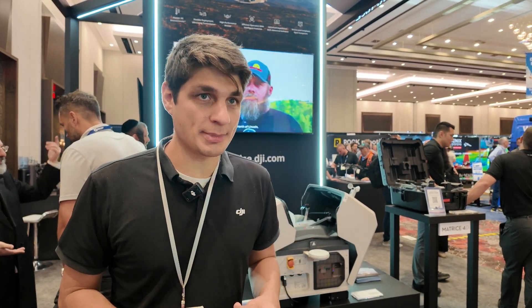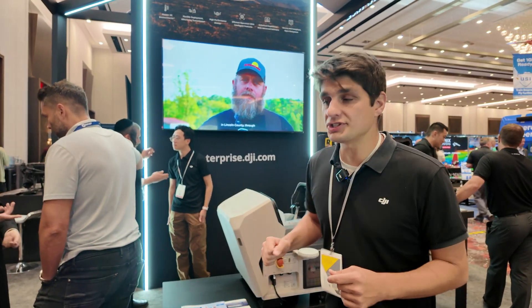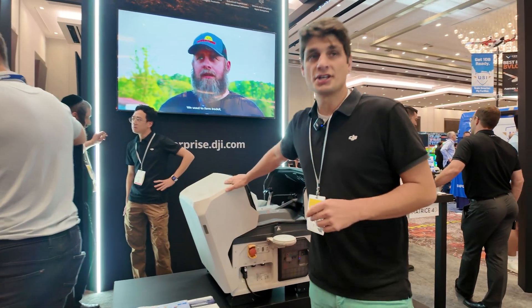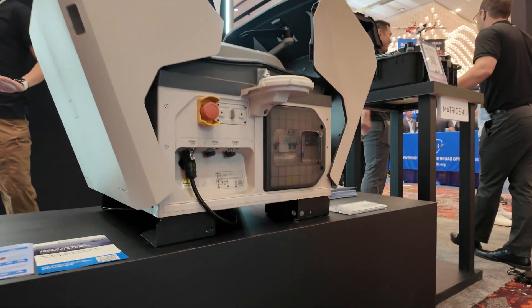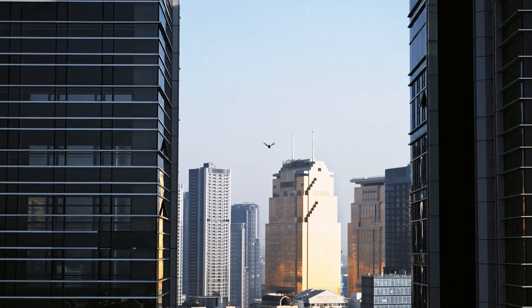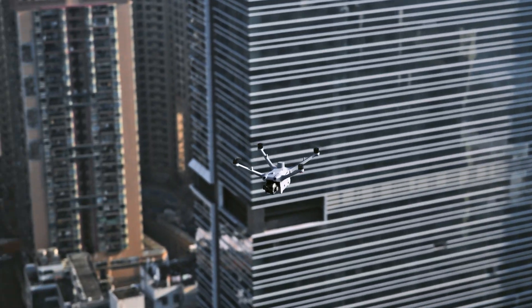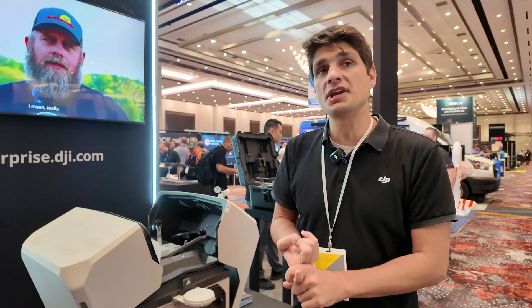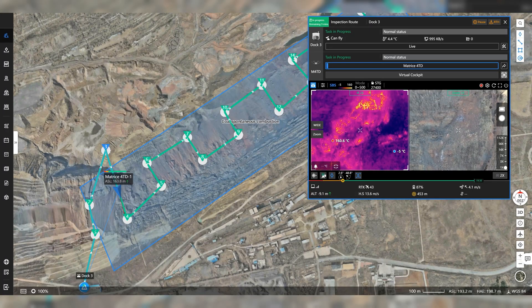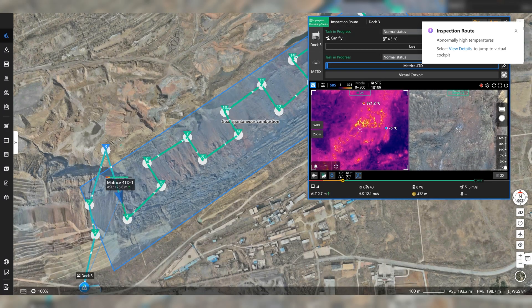When we're talking about autonomous capture, one of the main things we brought in is our new DJI Dock 3, alongside the Matrice 4 Dock Series. We have a thermal version inside the dock here that's really going to help out with repeated missions of the exact same site — repeatable daily, weekly, monthly, on whatever cadence you need.